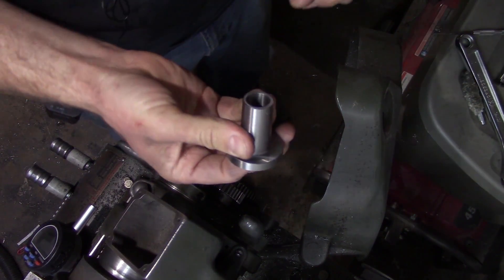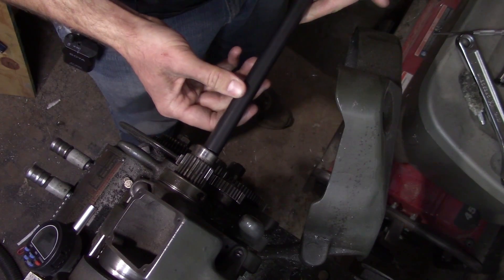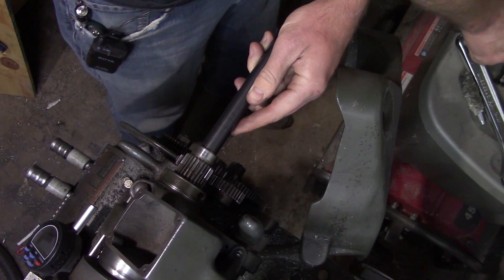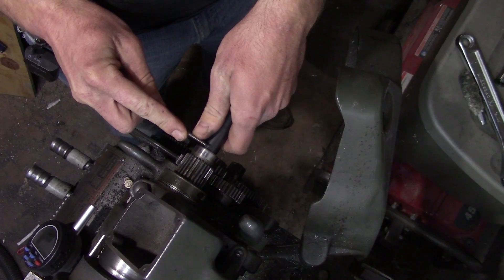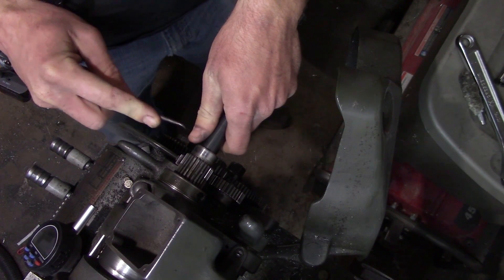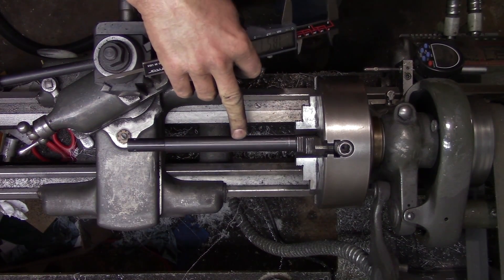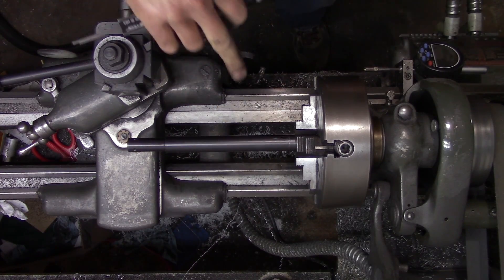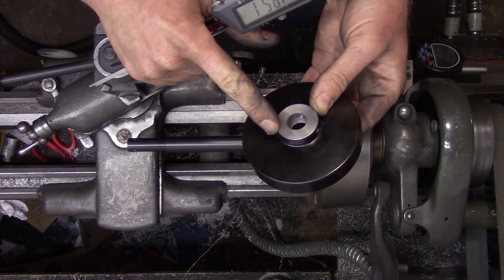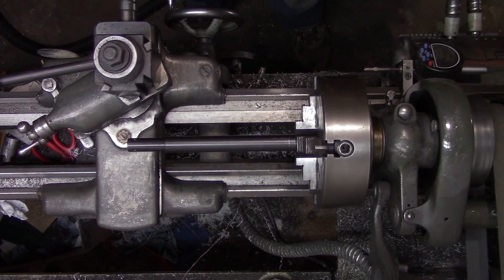So how we're going to measure it is we'll put the adapter into the spindle, then stick our draw tube in and butt it up against the adapter, then take a scribe and mark the end of the spindle onto the draw tube. Next we need to mark off where we need to cut the draw tube, and to do that we'll add to our witness mark the width of the slip collar and the boss on the hand wheel, which is roughly an inch and seven-eighths.